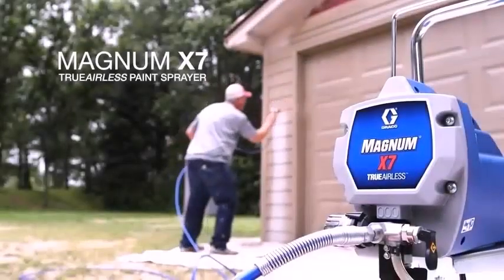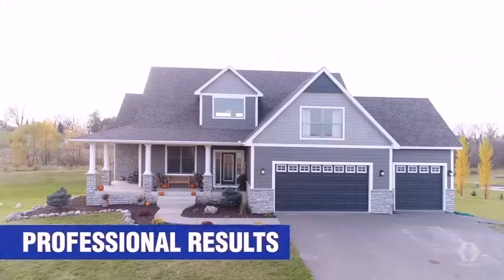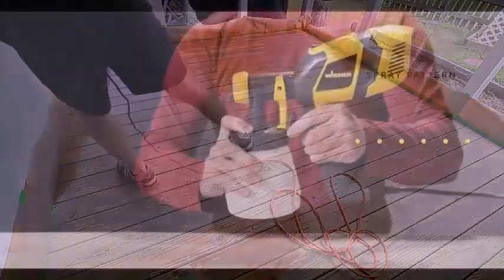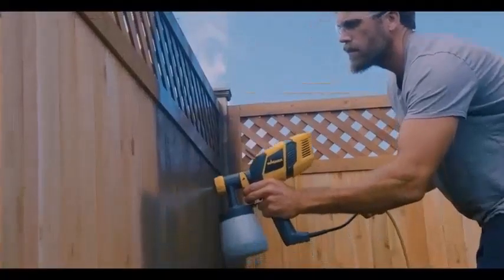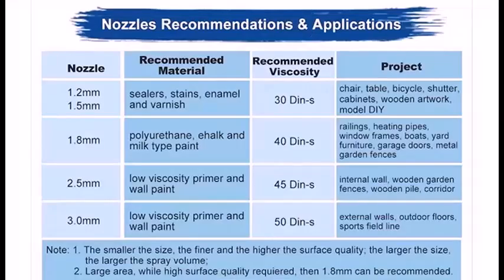If manufacturers can fit a compressor powerful enough to pump up a car tire into a housing the size of a jewelry box, you might wonder if they could do the same for air sprayers — and they have. So that eliminates one of the main disadvantages of air sprayers, but they still aren't the best choice for every job.